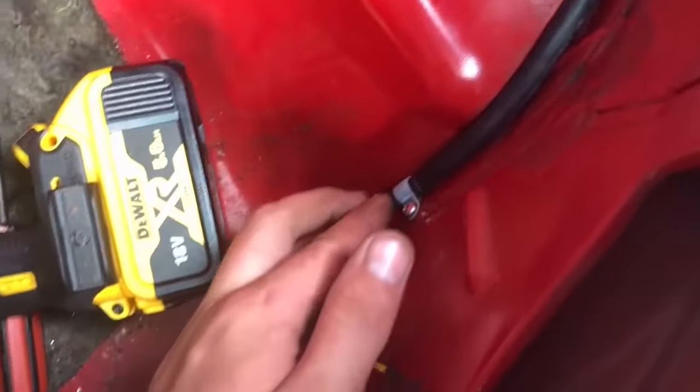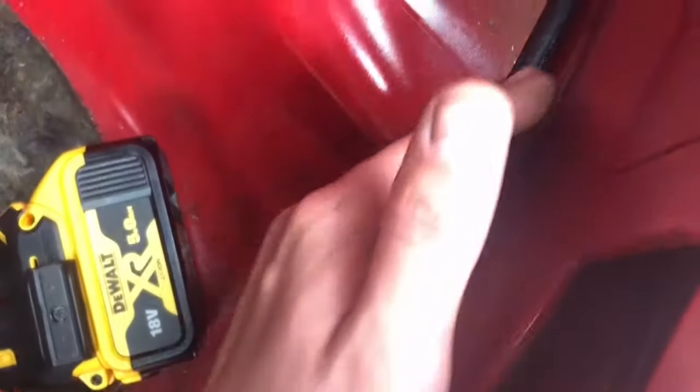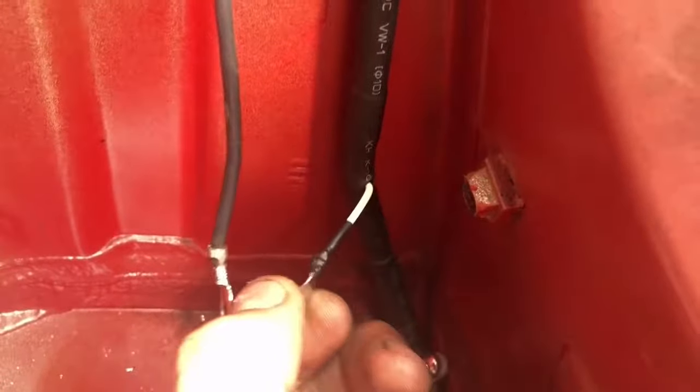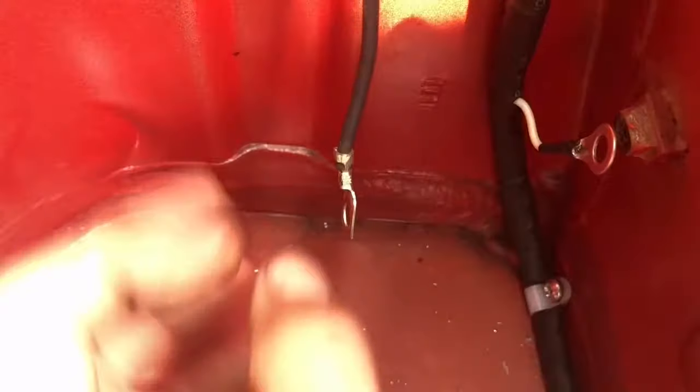The main wire I've routed all the way up. I've then scotch locked it - first time I've ever used scotch locks and they've come in quite handy, because it's going to be a pain to solder in there. Our white wire is the earth - I've crimped the ring connector onto the end, shrink wrapped it, and that can go there for the individual earth.